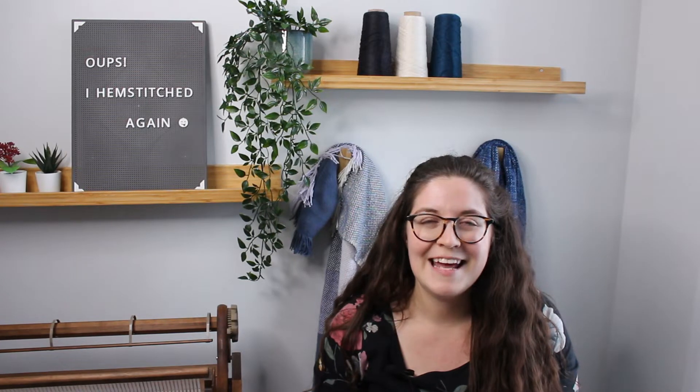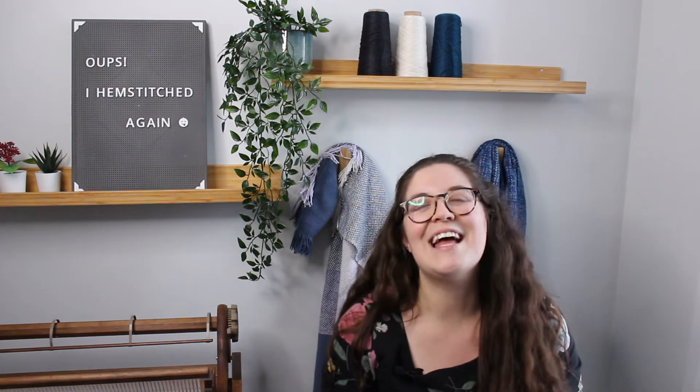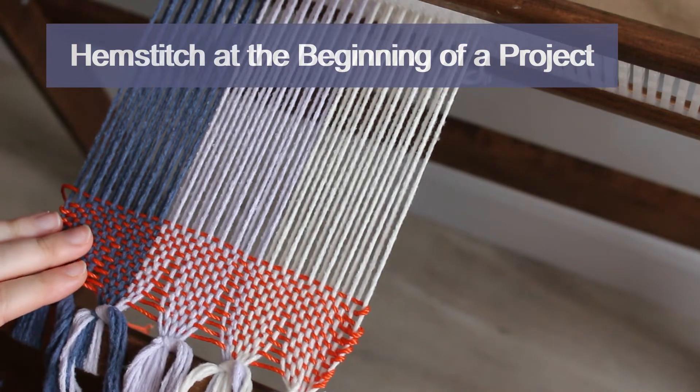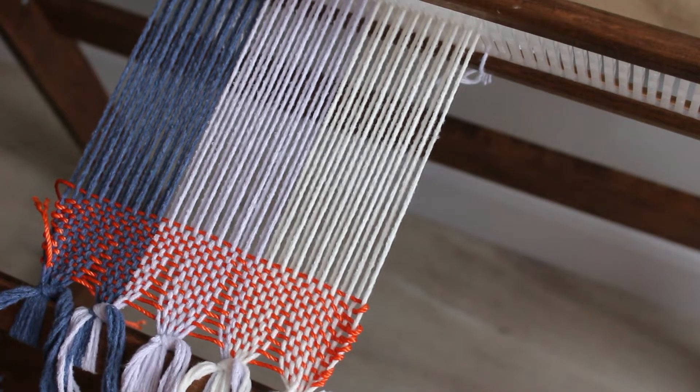There's been a change of plans. I originally recorded the hemstitching on my weaving series on my four-shaft loom, but the quality of the image was very bad — the work was just too shiny, so with the light it was very hard to see what I was doing. I've just re-recorded it with a new project on my original loom. I have the warp on and have woven a few inches of scrap yarn to even out my threads. Now I'm going to weave the first few picks of the project, and hemstitching actually starts right there.